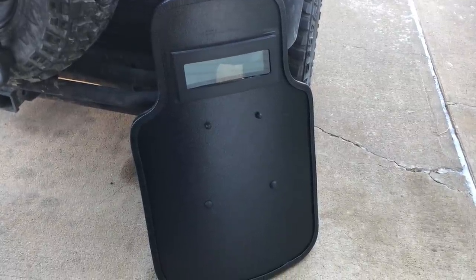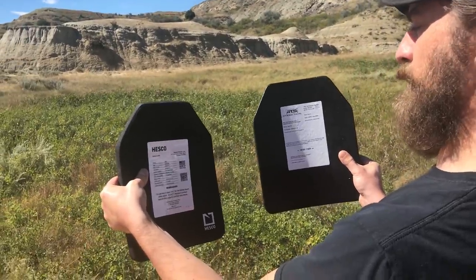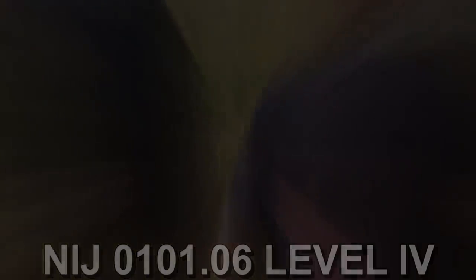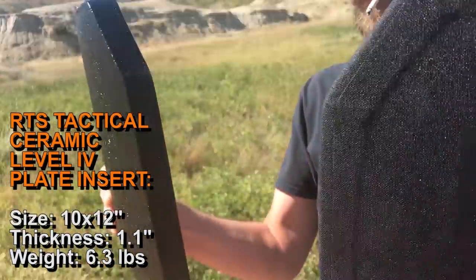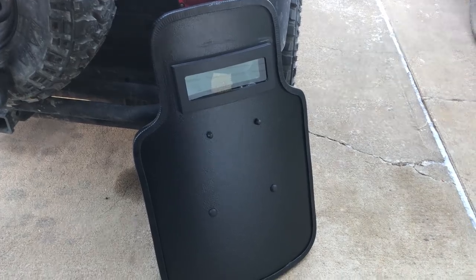They also have deals right now on their plate carriers and body armor setups. So if you're looking for a rig that's affordable and that also helps out Rex Reviews, use the link below and check out RTS — they usually have pretty good deals and make pretty nice stuff. All right guys, Rex out.